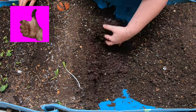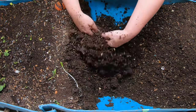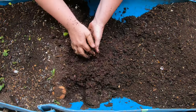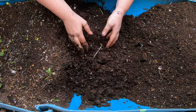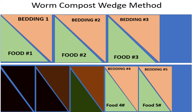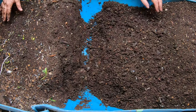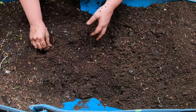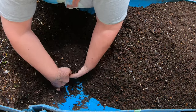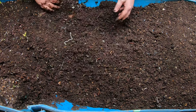Now this middle section still has more worms in it, and there is still some identifiable food in this area. We're still going to do the same thing though, because this is going to be the next area I try to dry out and get ready to harvest. It does aggravate the worms — a lot of people ask if I'm being rough on those little delicate worms — but they manage just fine. Nobody's dying. This area is probably about three or four months old, so it's time for it to move on and start drying out, and the worms need to go toward the feeding end to get fresh food.